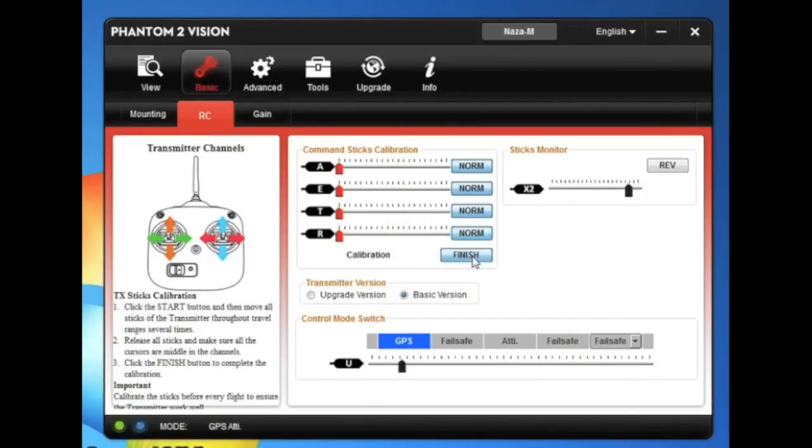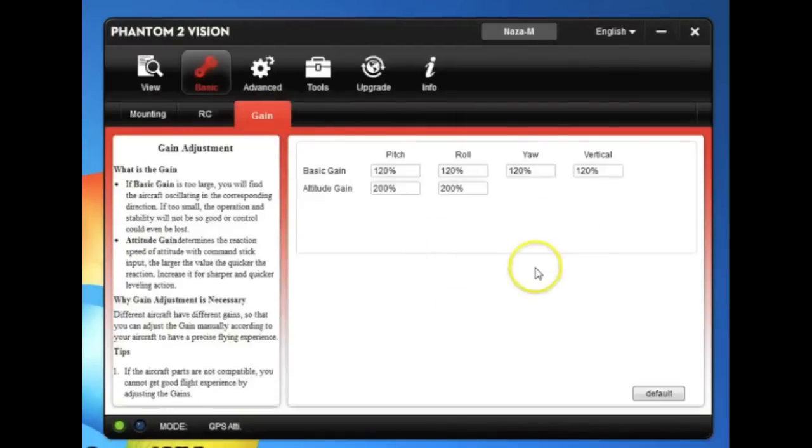You can do a basic calibration by clicking start and moving the sticks all around — corner to corner, back and forth — letting them center, checking the X2 switch, then hitting finish. That's done. For gains, don't mess with them. If you do, hit the default button. That's all I'll say about that.